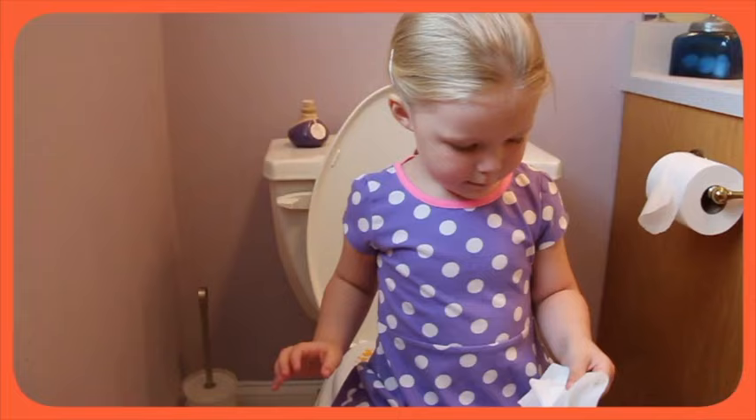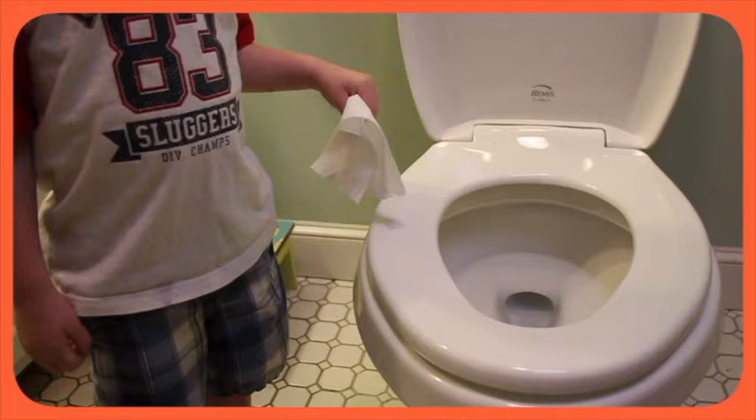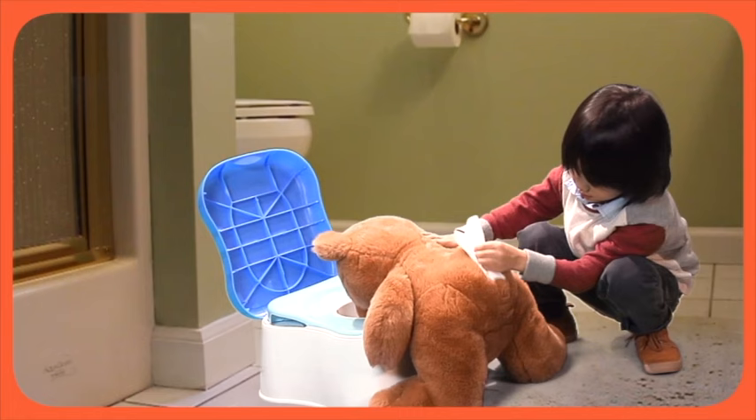Now leaning forward, you're ready to wipe. Front to back, start with one swipe, take a look at the pad. And if it's not clean, drop the paper in the toilet. Got to wipe again.